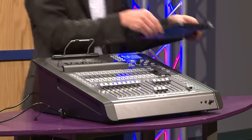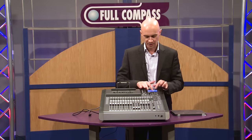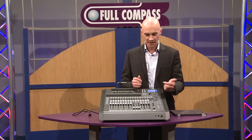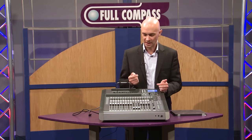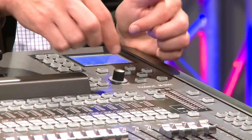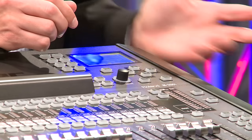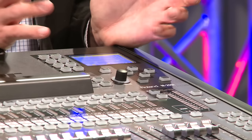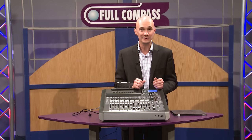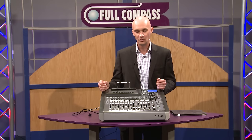If you don't have an iPad handy, you can do all of the settings right from the vMixer. It's fully functional. There's a little interface screen here that you can use — simply choose the channel you want to work on, hit EQ, and you're able to move around to the parameter you want and adjust it with the value dial. So if something happens to your iPad — somebody steps on it mid-show or something like that — you can still operate everything right from the vMixer.